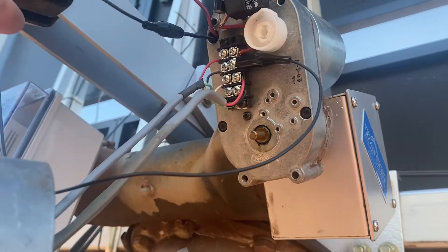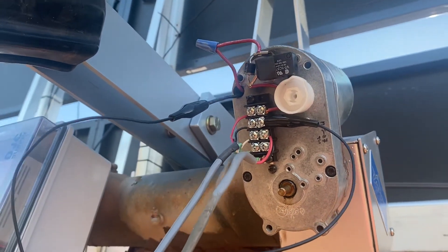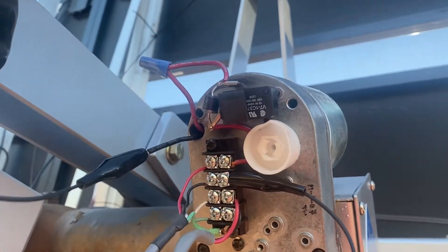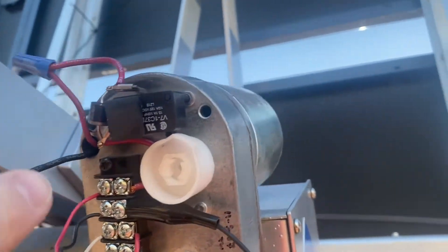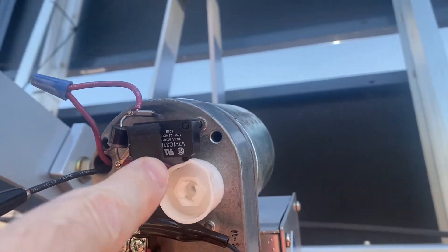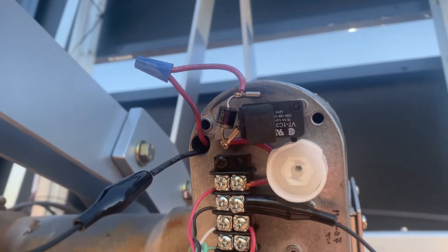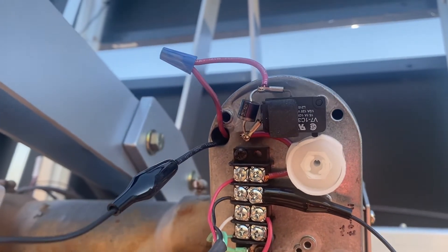You can see I have a jumper on here right now, which allows the motor to still run. The tracker is just coming up on the limit for the westerly direction — and you might see right there, it's about to engage that limit switch.